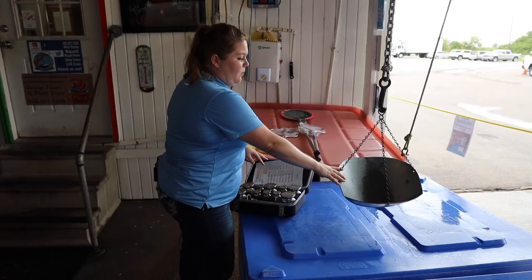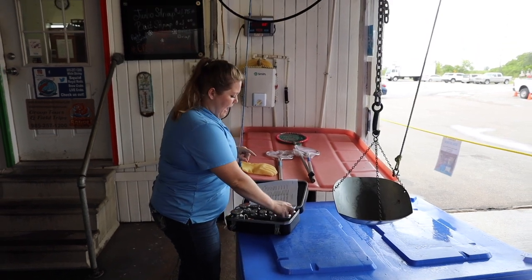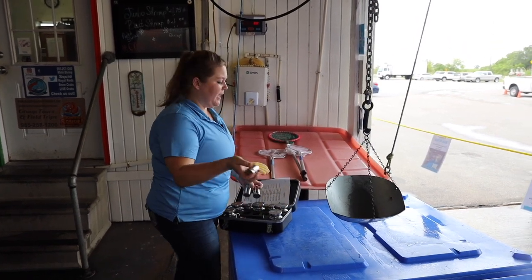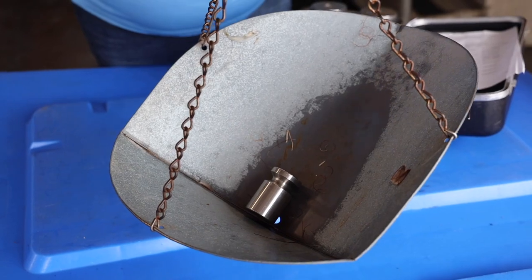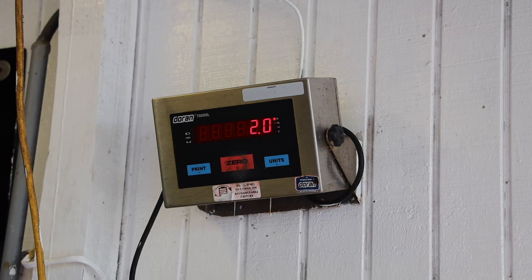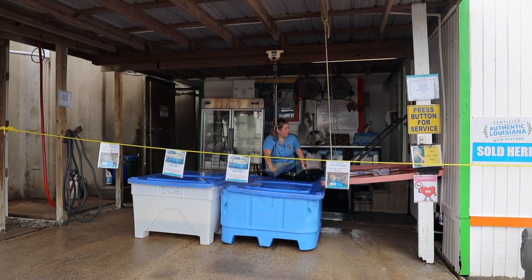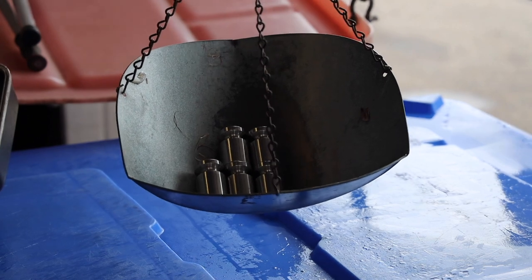We have our scale weight here and underneath is all the shrimp they have for retail. Here's our indicator. I'm going to take my one pound weights and put them on one at a time, just to make sure everything's matching up. So we have two pounds in, two pounds on our indicator, three pounds, four pounds, five — and now we can go with our bigger weights.